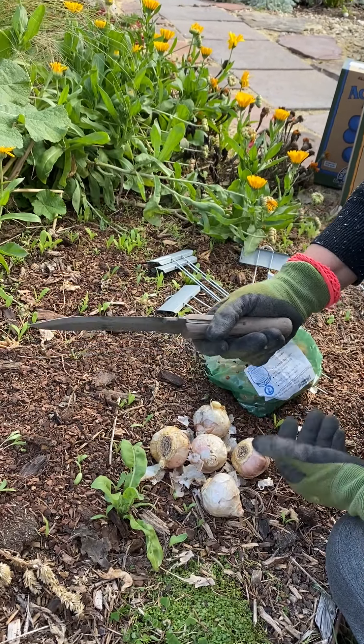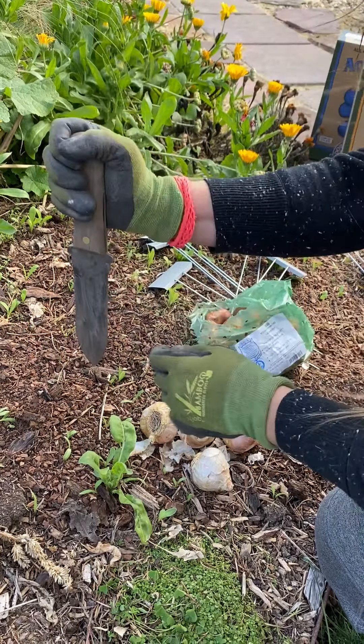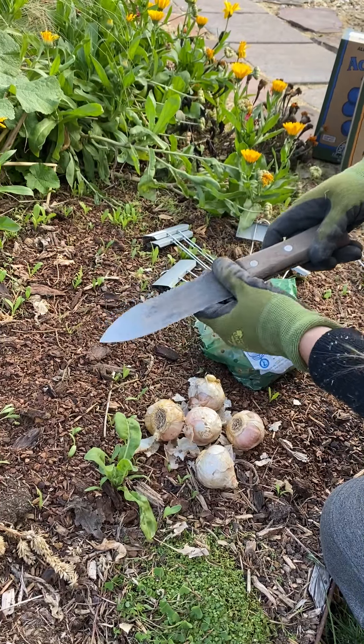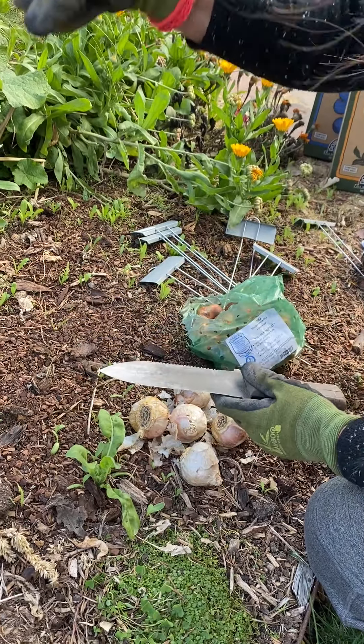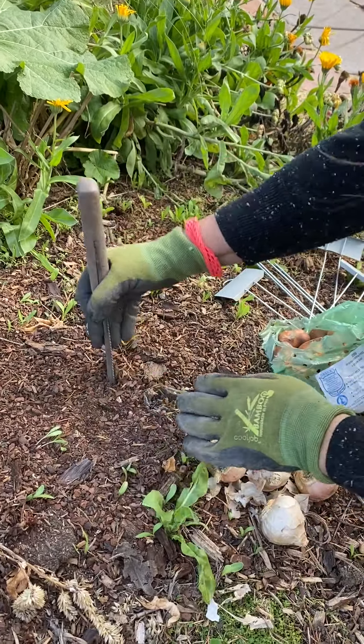You can use a dibble, which is a long cylindrical thing with a point that makes a big hole, and another option is a bulb planter which you push in and it pulls out a little core of soil. But this hoary knife is what I have, so this is what I'm going to use.